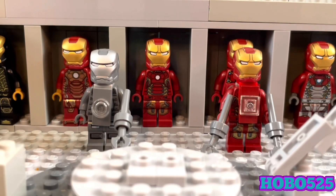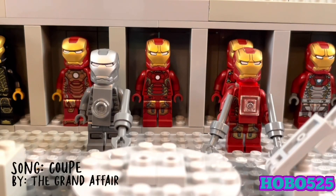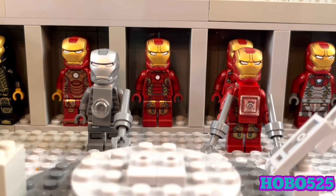Hey there guys, it's hobo525 here back with another video. Today I'm going to be showcasing my new LEGO purist customs based off some Iron Man armor, specifically from Iron Man 3. So let's begin.